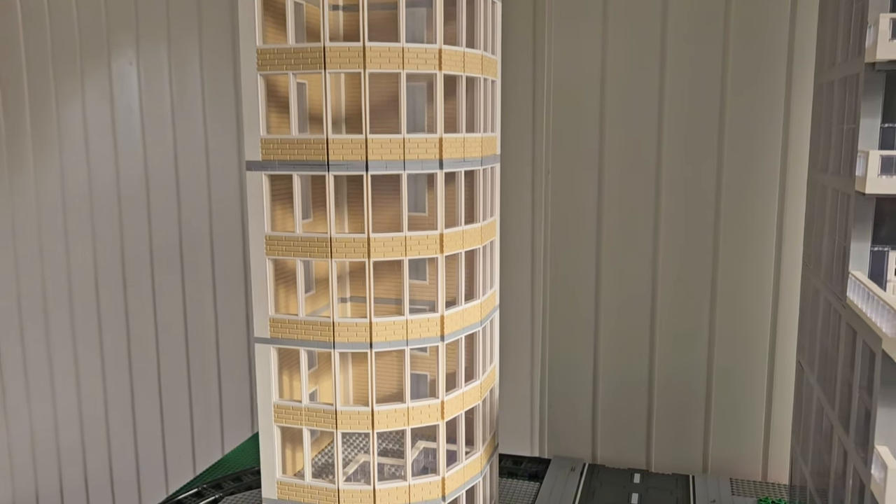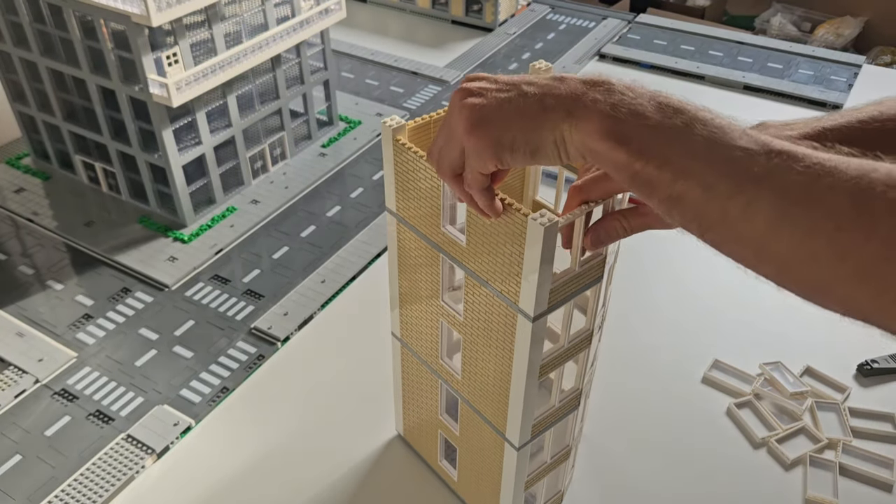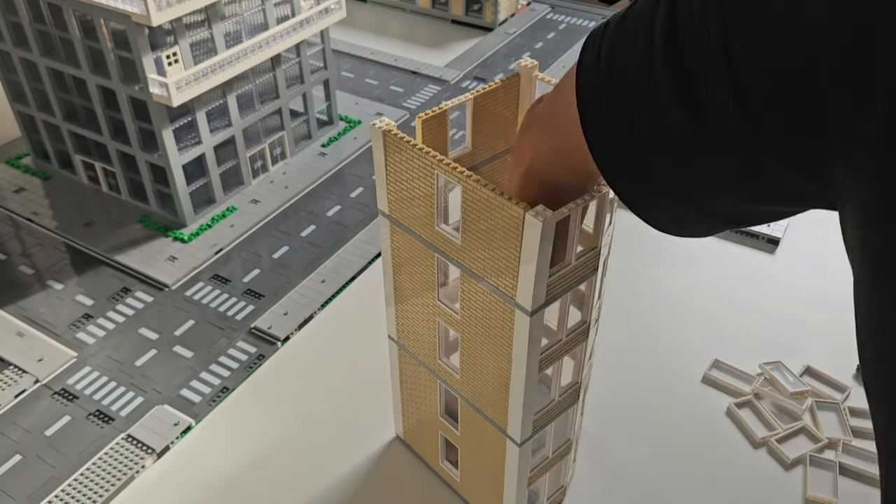Welcome to my 4th LEGO Skyscraper City Update. In this video, I'll show you how the second skyscraper of the city has been built. And trust me, you don't want to miss this.